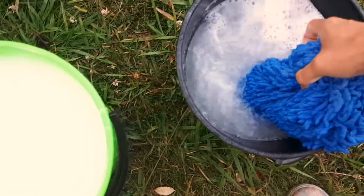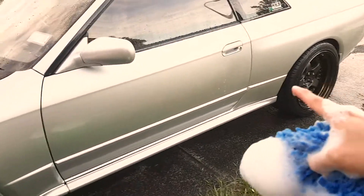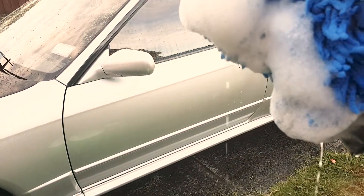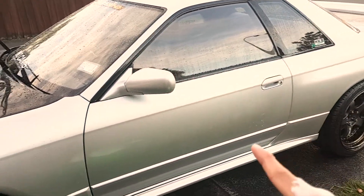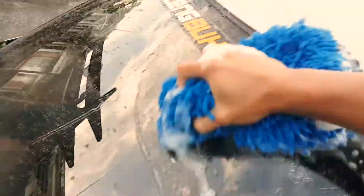I rinse my washcloth first, then dip it in the car shampoo, then apply it on the car. Before applying the shampoo, I always divide the car into two sections — an imaginary line separates them. The top part I consider the cleanest, the lower part the dirtiest. Same as with the rinsing, you always start from top to bottom.